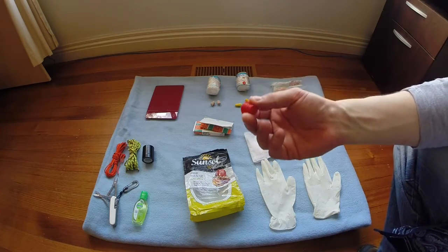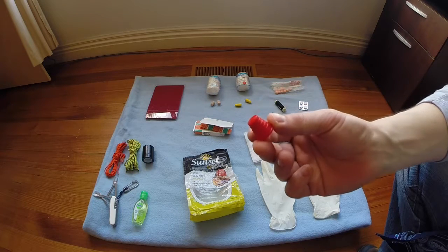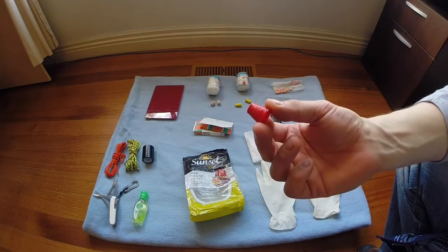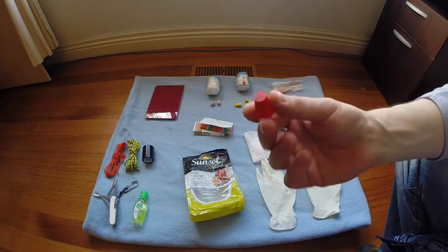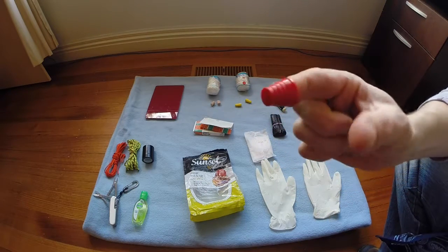Along with the needle and thread, nowadays we're carrying a thimble. So if you have to push the needle through a very hard piece of fabric, such as leather, you can have a lot more force pushing the needle through.